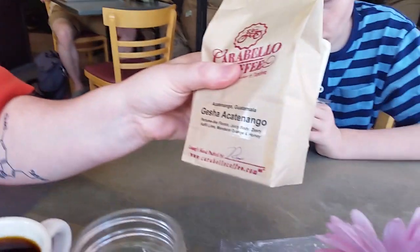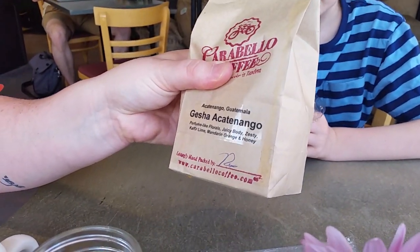It smells like coffee. It looks like coffee. Gesha... Acatenango? Perfume-like florals, juicy body, zesty with kaffir lime, mandarin orange, and honey. This stuff is amazing.